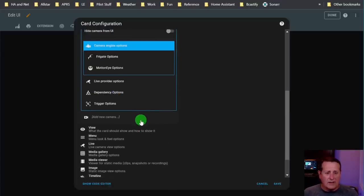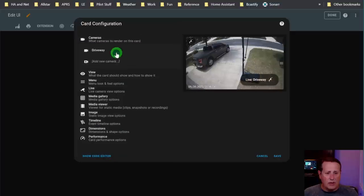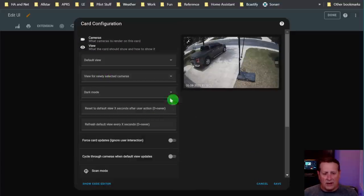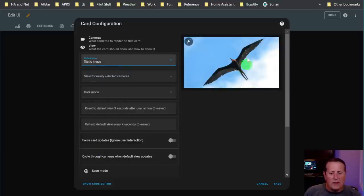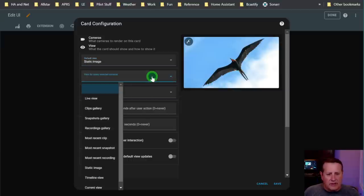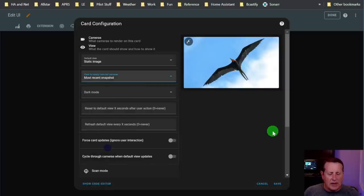That's basically the camera section. The view section is a whole other area. For default view, I want to go to static image - that puts up my Frigate screensaver image. You can select a view for newly selected cameras: do you want a live view, clips gallery, a snapshot, or all of these different things? You can show the most recent snapshot, for example.